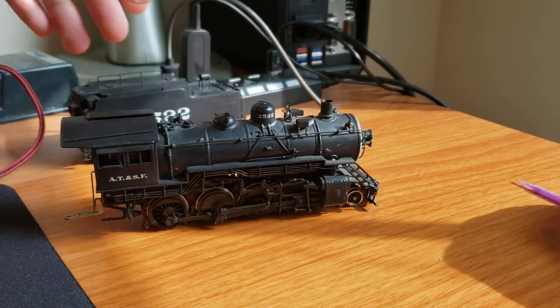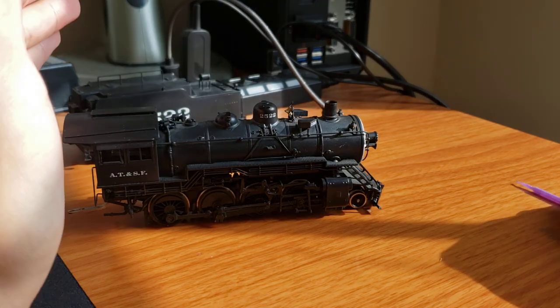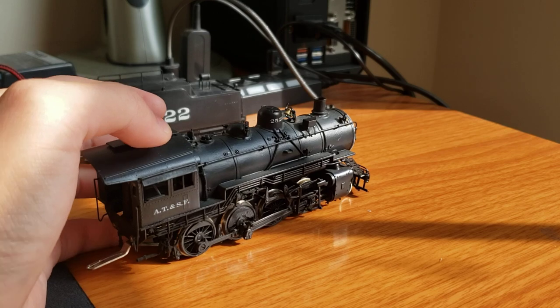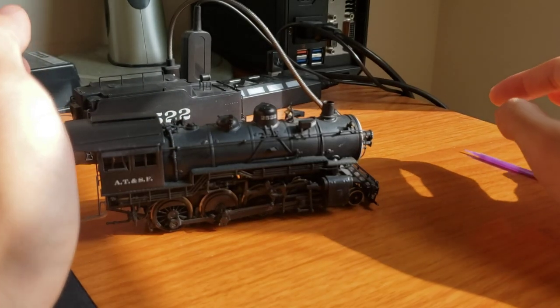The tender came out really fine. Everything else in the engine looks fine. There's a bit of dirt on the sides, but that's about it. So, what am I going to do with this engine?